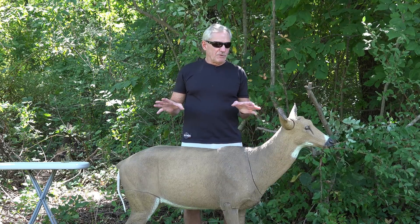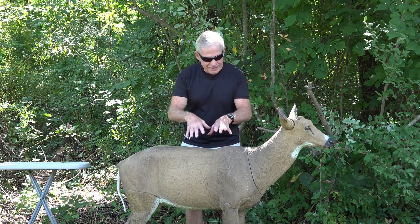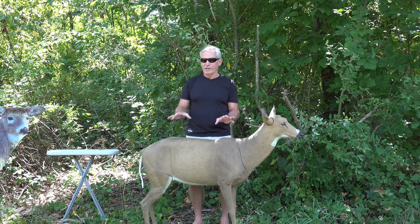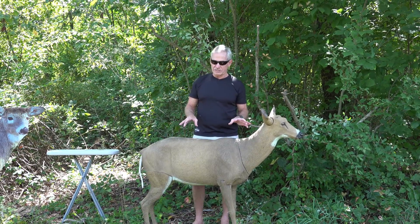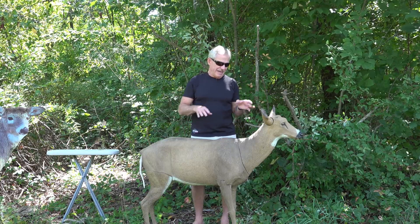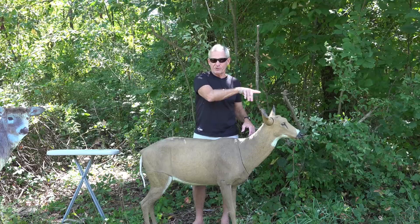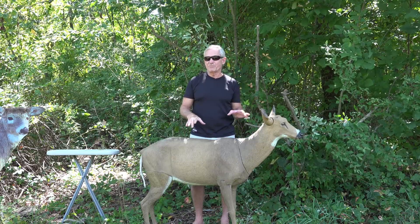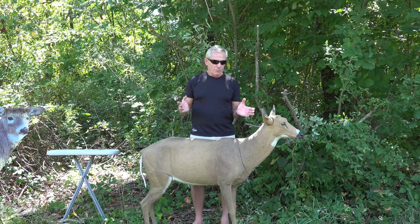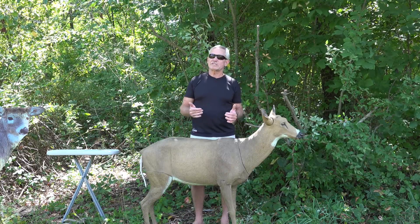There are a couple of things you need to know about setting up decoys. Because this one has a lot of ridges where the hair is, it's really easy to leave human odor on it. I wash it before season and keep it scent-free in that bag, and I only handle it with my scent-lock gloves on so I'm not leaving any odor on it.